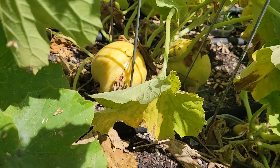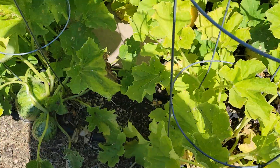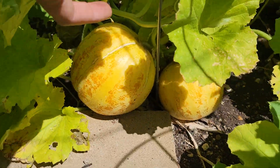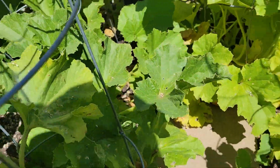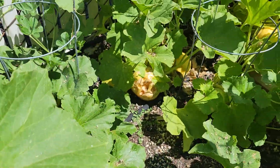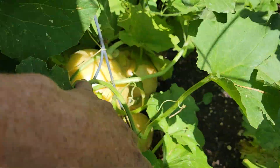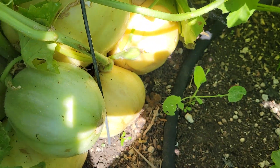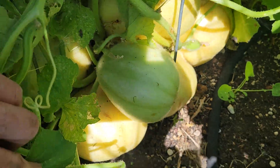That one is starting to rot as well. Here's another one, a couple over here, some back there. That one a bird's been at, or something's been at. There's some back there that need to be harvested. These guys need to be harvested for sure. We have one that's not quite ready yet and a whole bunch behind it that are.